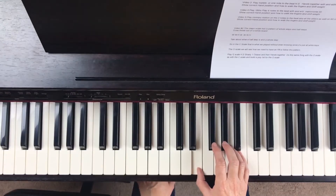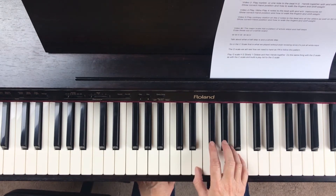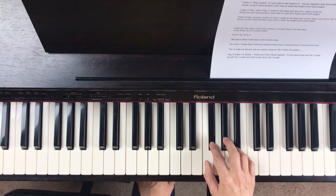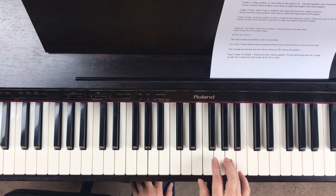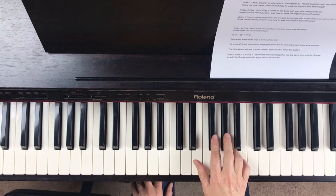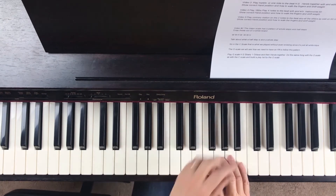Just to remind you, a whole step means you skip one key. So we skip from here to F sharp. And then from here to here, we skip this key — another whole step. Then a half step from here to here, we don't skip any keys. And from A to B, we skip this key.